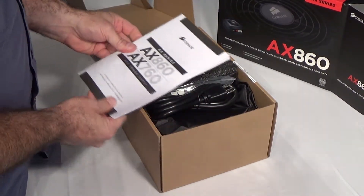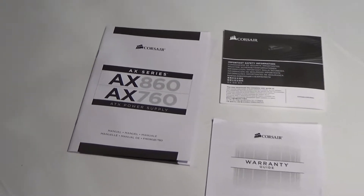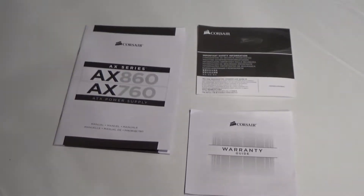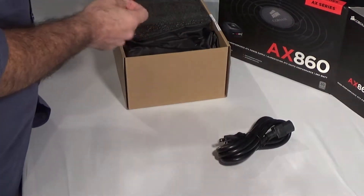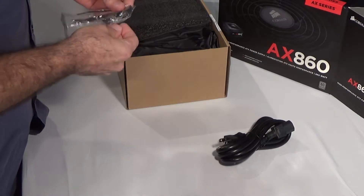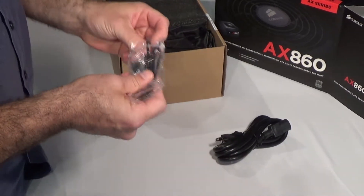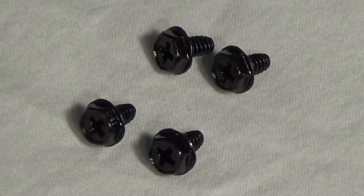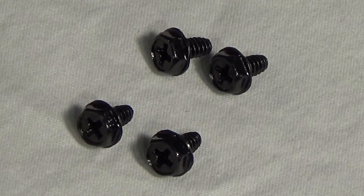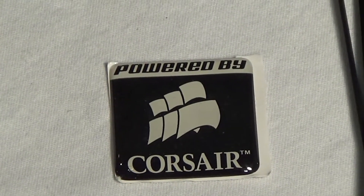So we have a manual, warranty guide, safety directions, beefy power cord, some small zip ties, mounting screws, and a case badge. The zip ties are not so interesting, but nice to have. The screws are black, which is nice because most of my computer screws are silver. Case badge — not bad.